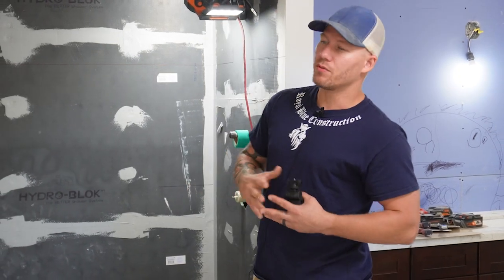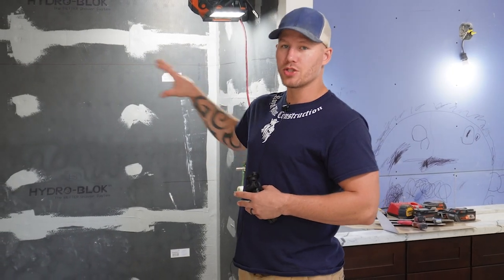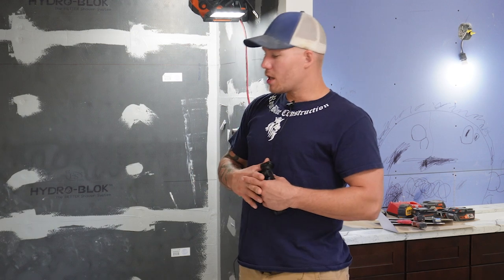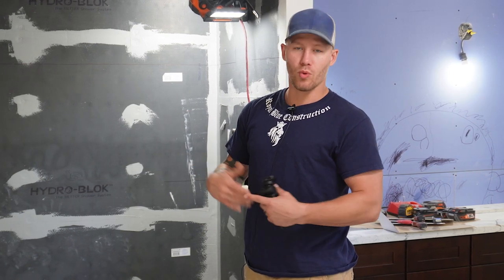Another option you'll see often with builders is just an acrylic insert — that's what we took out of here. Usually they build the ceiling down with a bulkhead and put an acrylic insert. It's quick, it's easy, and if you're on a budget that's something to consider. In terms of cost, the acrylic insert is the cheapest; up from there you've got an acrylic bathtub — those are cheaper because of the waterproofing, since you have to do a lot more work for a shower. Then a curb shower, then curbless, then steam room or wet room.